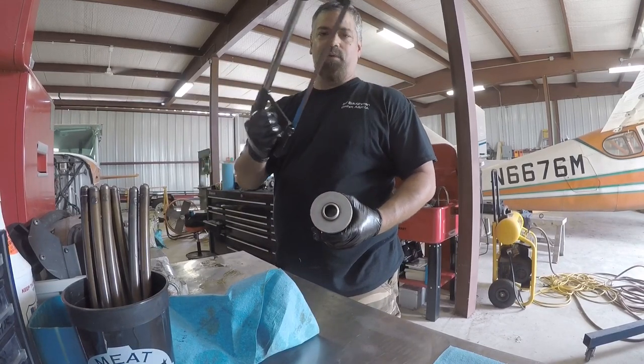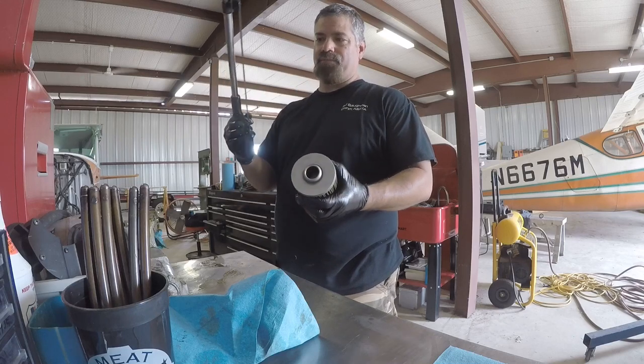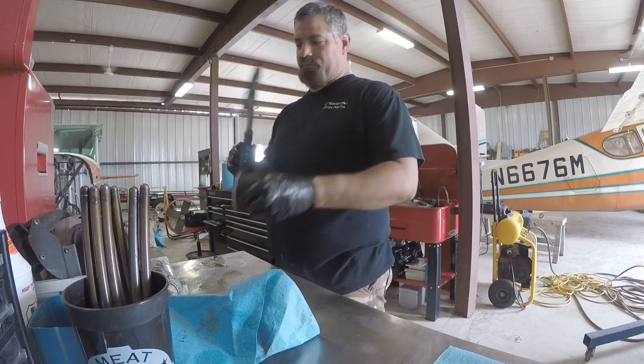Take a hacksaw. The only thing this blade is ever used for is cutting filters, so there's no contaminated metal or anything on it. You want to cut this off here.